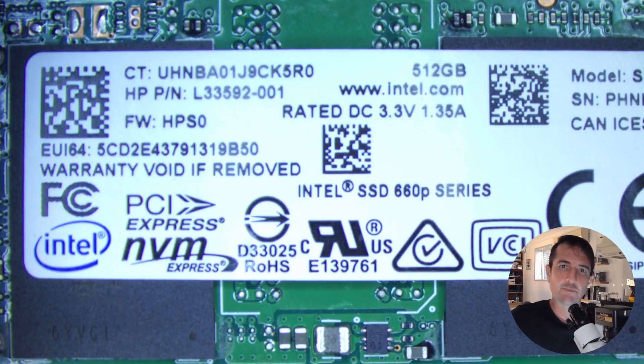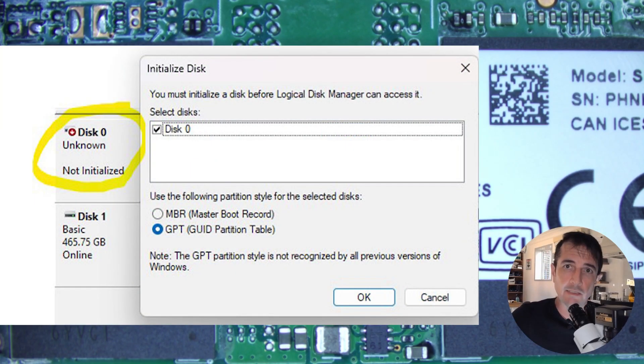This SSD has been mailed in and the note attached says: Hello Zero Alpha, I have seen your SSD data recovery videos. My SSD was the boot drive. The PC is unable to see the drive. When we take the drive out and plug it into another PC, it asks to initialize. But when you try, it fails. Okay, let's have a look.